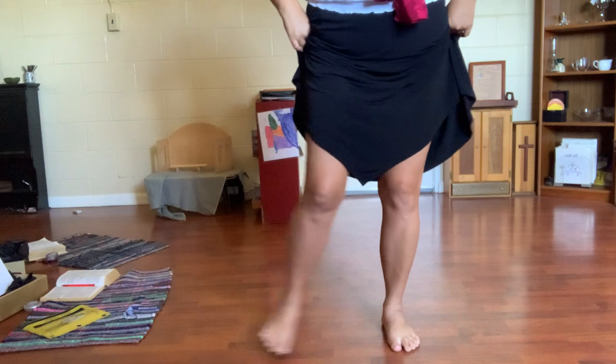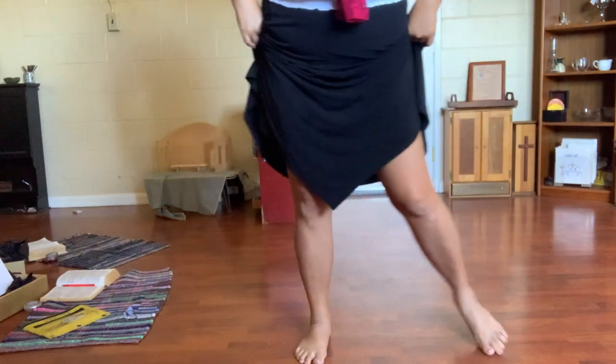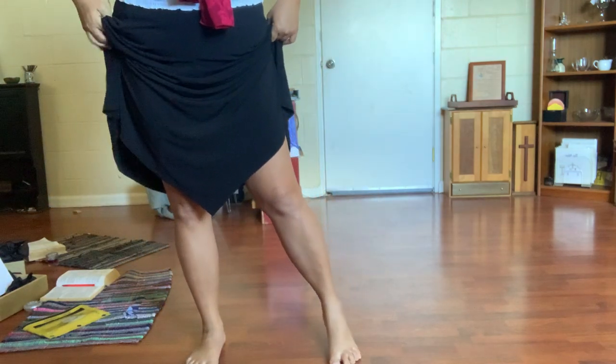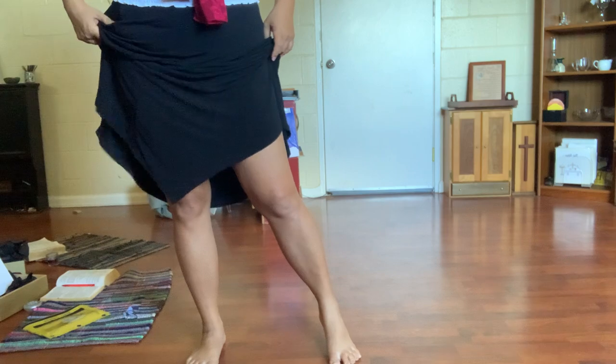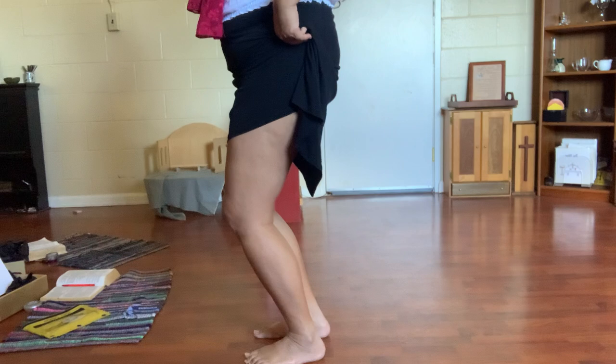One, two, three, and. One, two, three, and. The other thing I want you to be mindful of is that I don't want you to have straight knees — you're going to have a little bit of a bend.